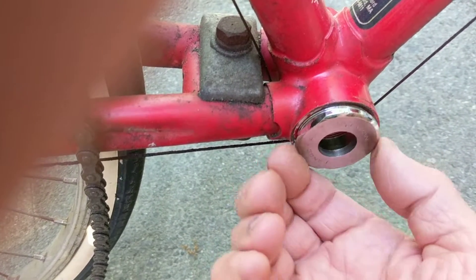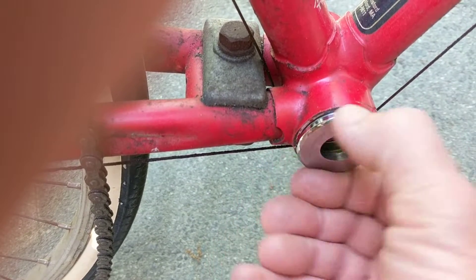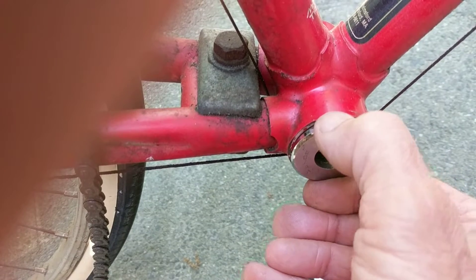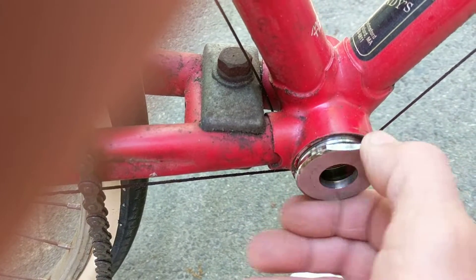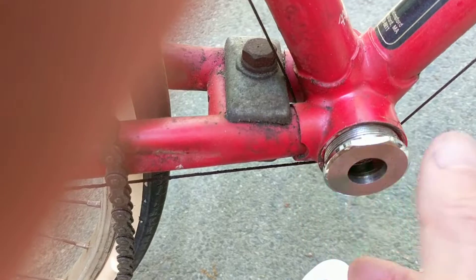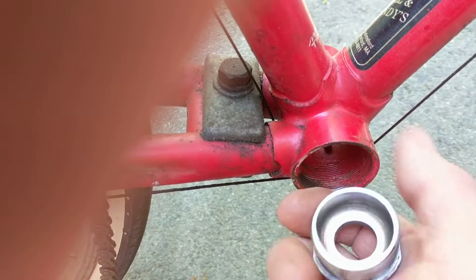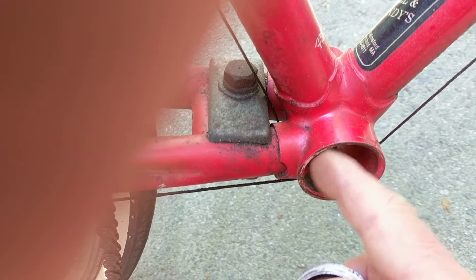The last couple of turns I notice it getting a little bit tight, and for that last bit I'll torque it up with the wrench because I want this to stay on. With the reverse thread, the actual cycling action is supposed to keep it tight, but for some reason on this bike the cup came loose and water got in as a result.